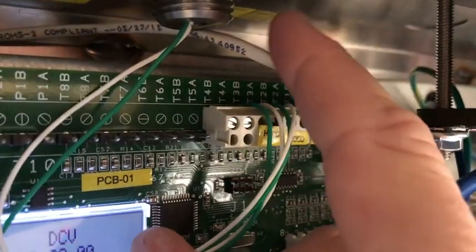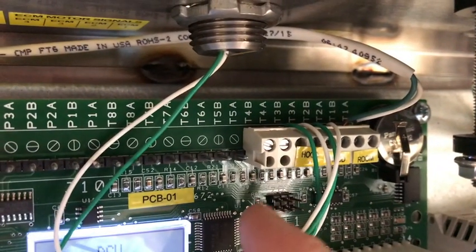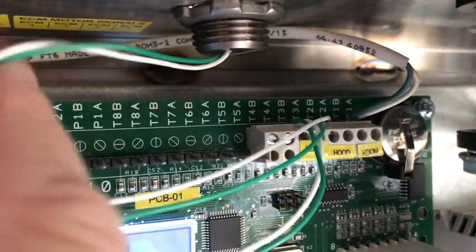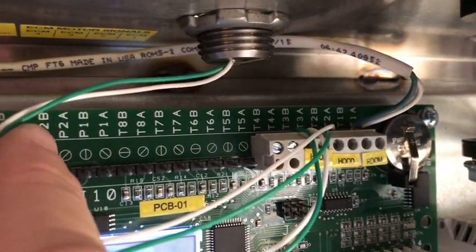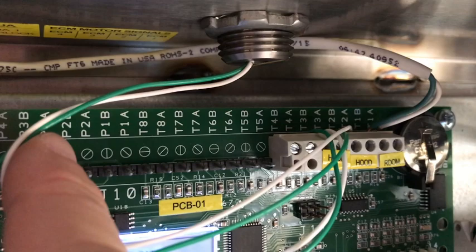The hood probe would get wired again with 18-2 thermostat wire to T2A and B, and then so on — T3, T4, T5, all the way up to T8. You would just continue to wire these with 18-2 thermostat wire on the appropriate terminals, depending on the location and the assignment.